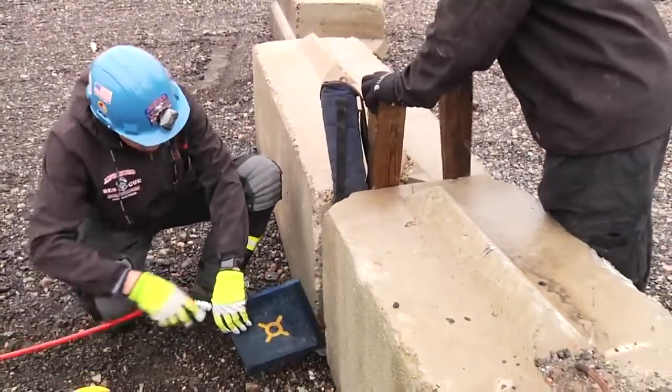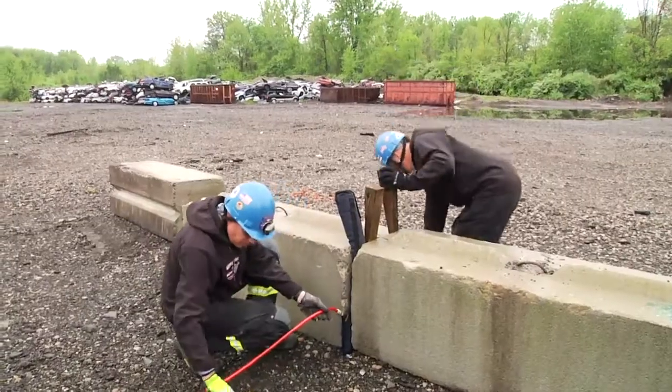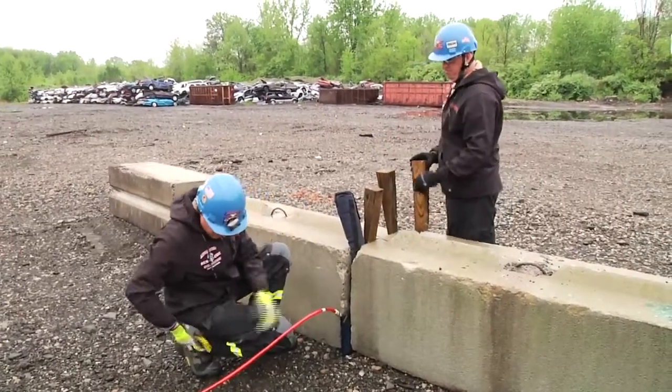We're going to clean out to get the bag as far in between the blocks as possible. It's very important to see that we're also wedging at the top.